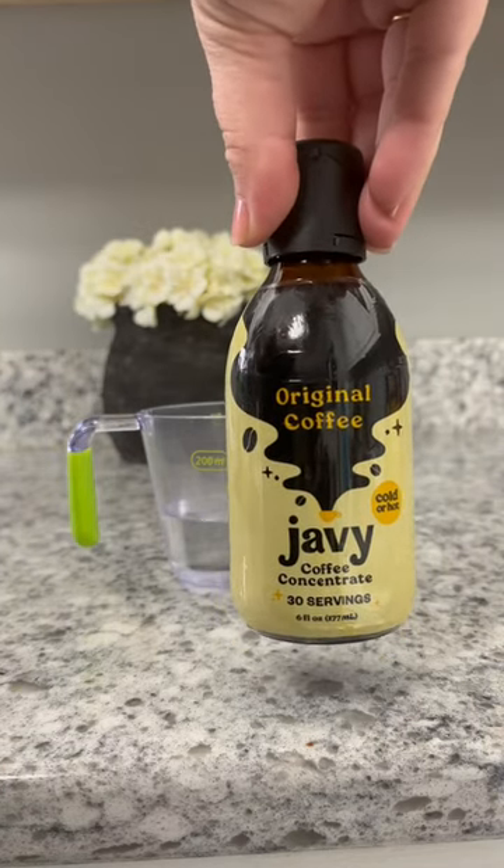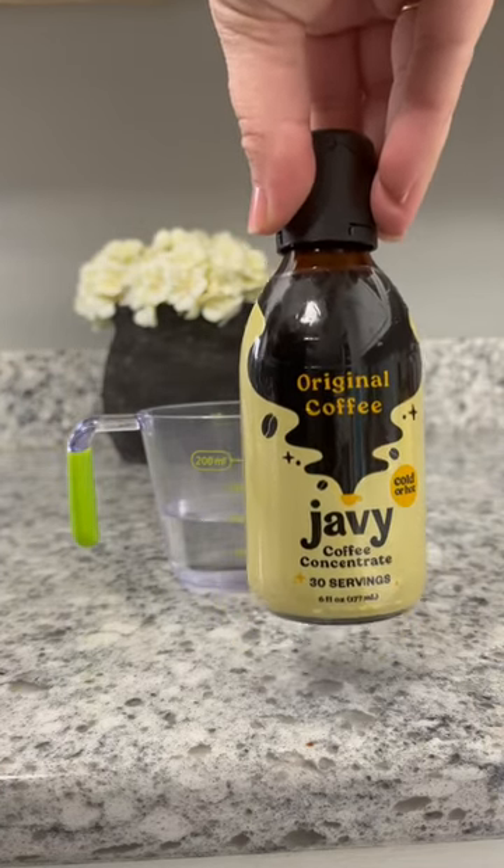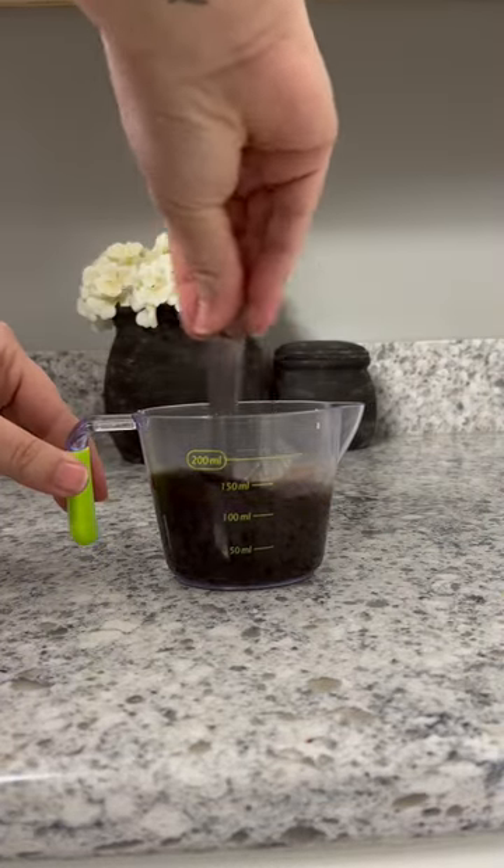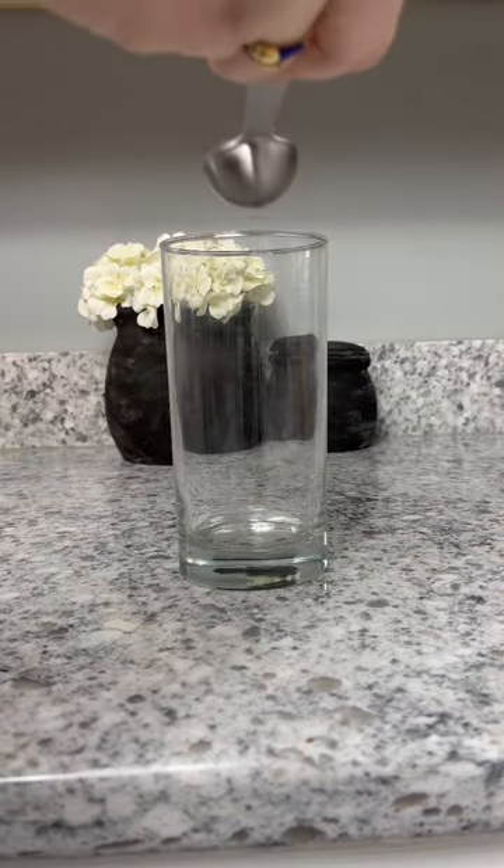To make the espresso, I love to use my Javi because I don't have to worry about brewing anything. It is a great coffee concentrate. I'm just going to add one tablespoon into three ounces of cold water.